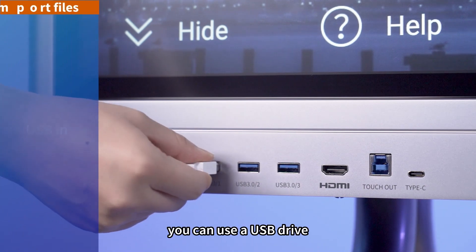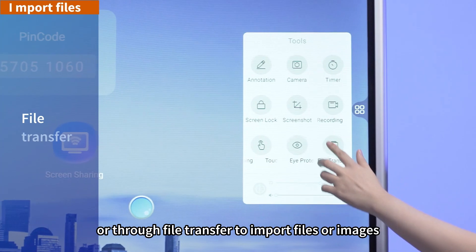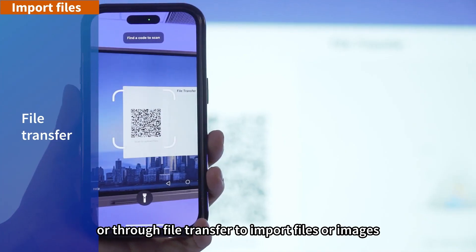You can use a USB drive or through file transfer to import files or images.